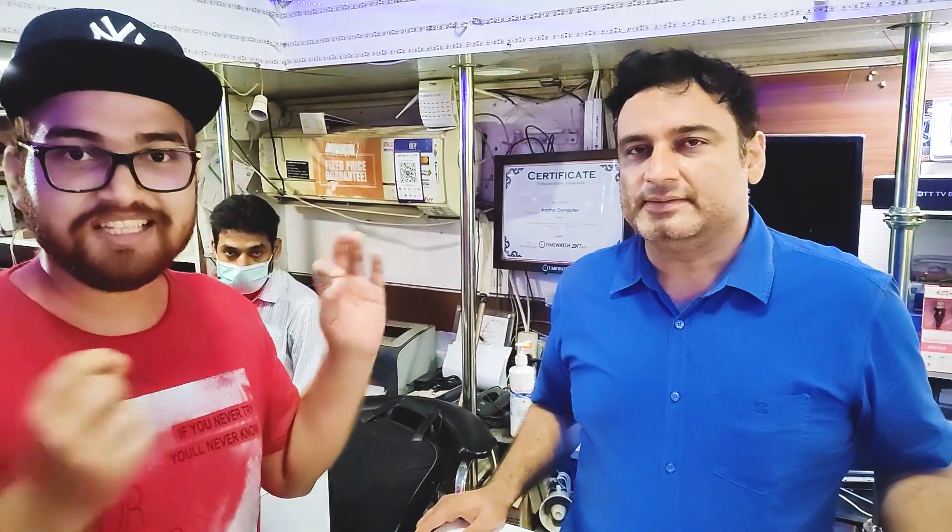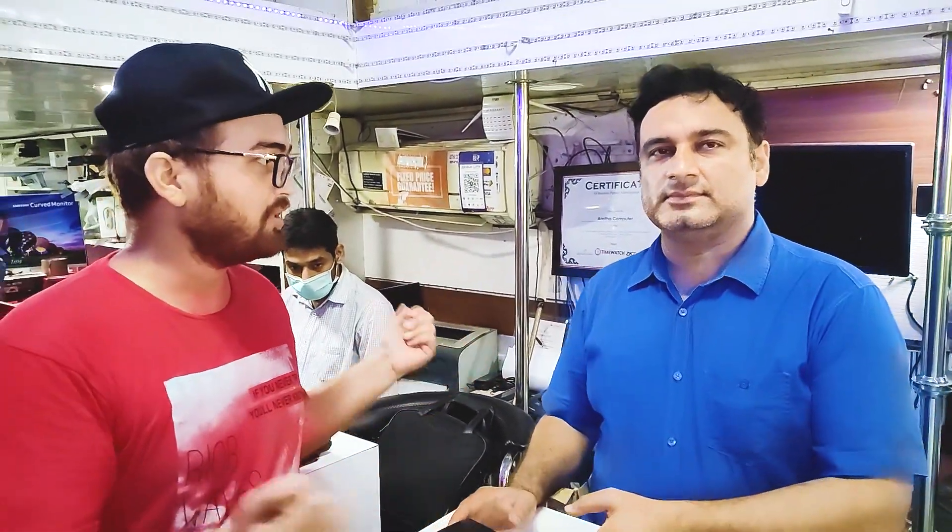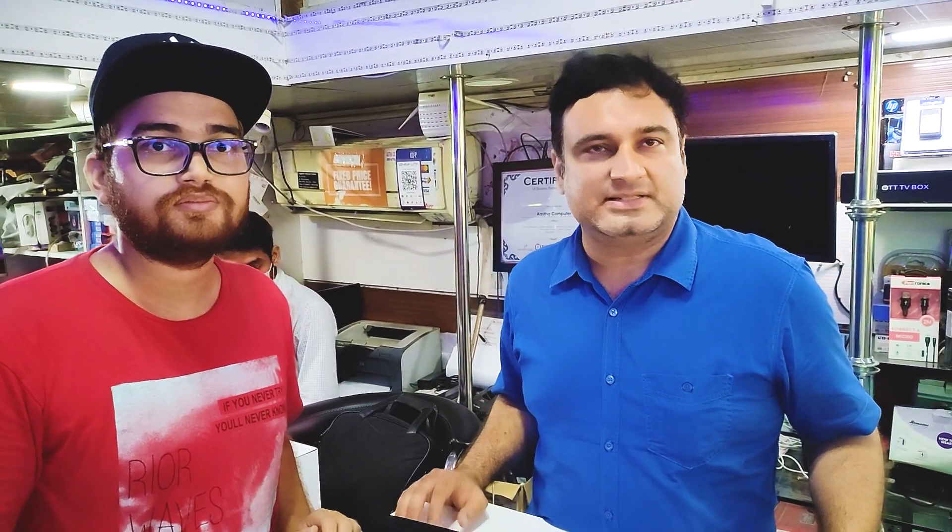It was a good shop for me. Now you can see the background — it's beautiful. We meet with Aastha Computers CEO and owner. This is our Atul sir, and this is our manager.